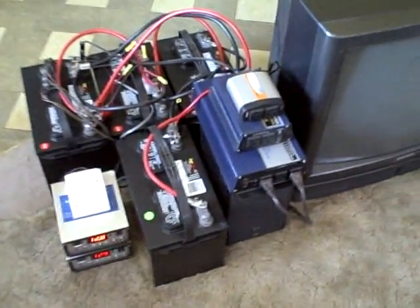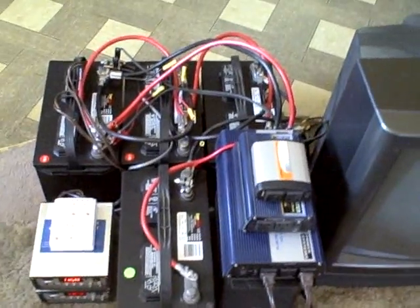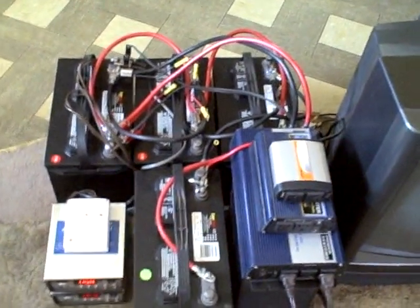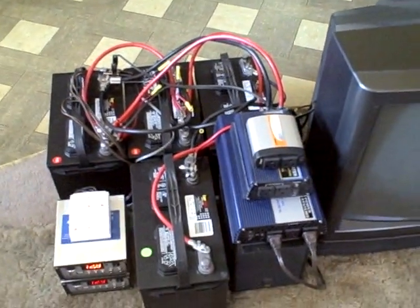Hi, this is a short video of the solar system I set up. This is the battery bank — it's four 115 amp-hour deep cycle marine batteries hooked in parallel, so it'll store a maximum of about 460 amp hours.